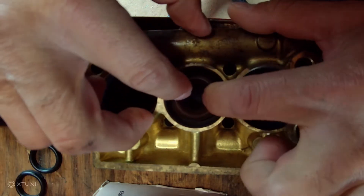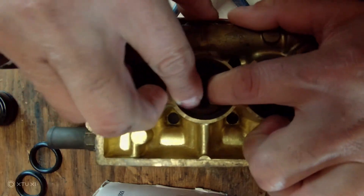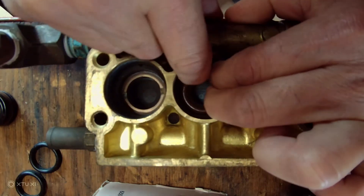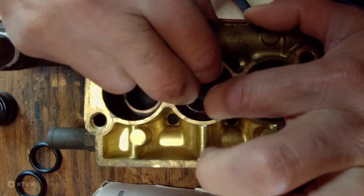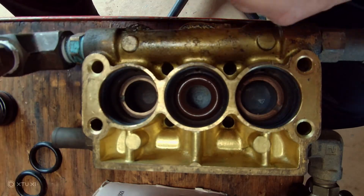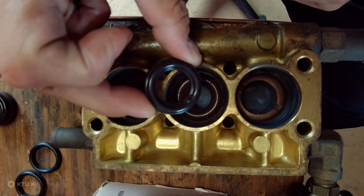Just kind of push it in there - push it all the way in until you feel it's all the way in. Then there's the other one, the black one.